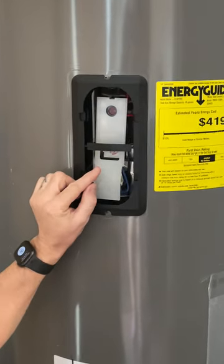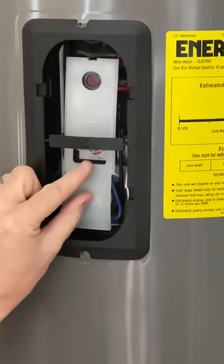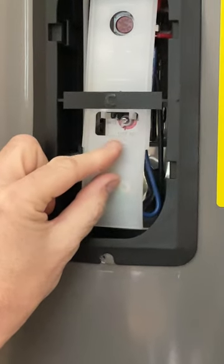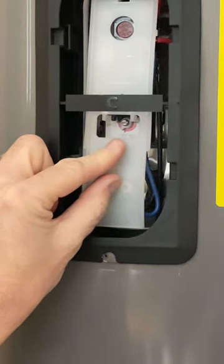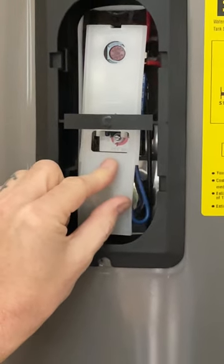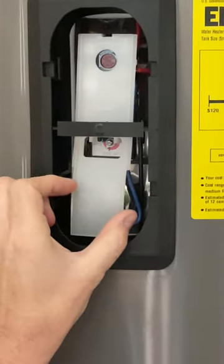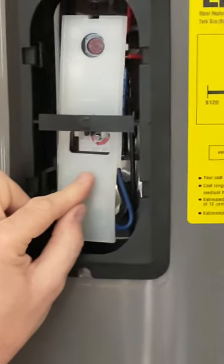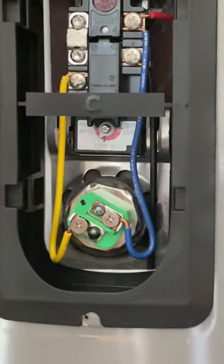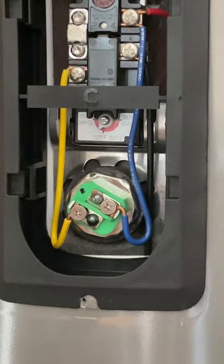If you zoom in here, you can see there's a little knob. That knob actually needs a flathead screwdriver. I've already adjusted it from doing the previous work, but you just turn that knob slightly. It's listed from 90 degrees all the way up to 150. You can see here we have it at about 130 degrees — we're going to leave that.